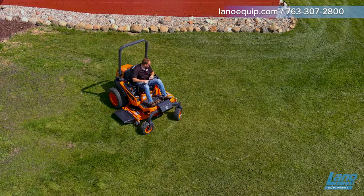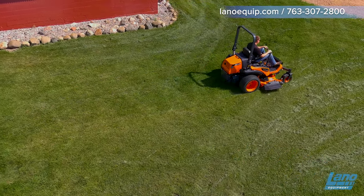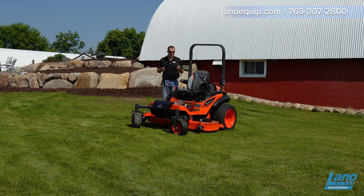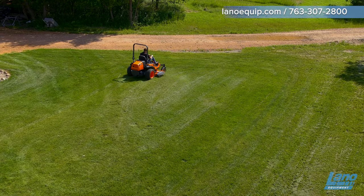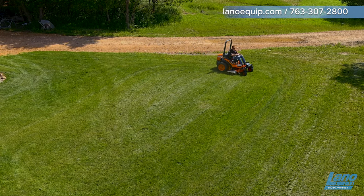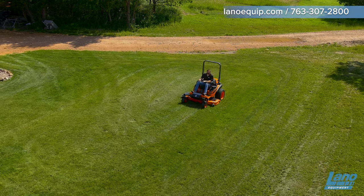A nice cool feature of this Kubota zero-turn is that it's actually a shaft-driven deck. A typical mower like this is going to be used in the agricultural world, or even by cities and municipalities, and even some larger landscaping companies, because of the size of the machine and its capabilities — it gears itself toward the ag, commercial, and governmental side of things.